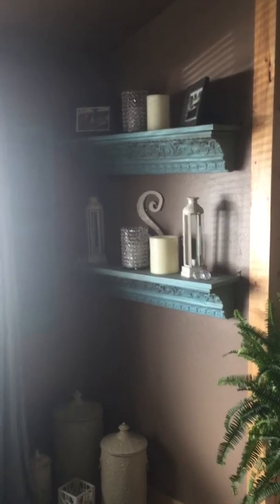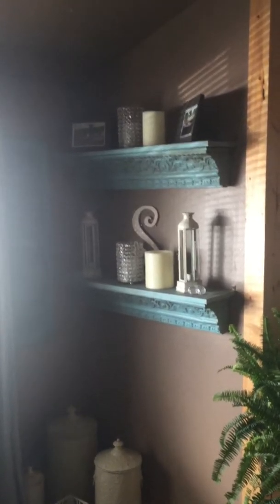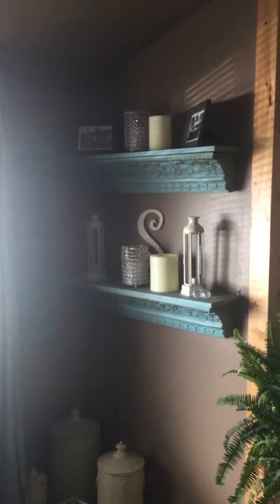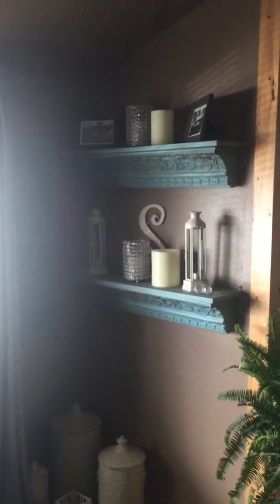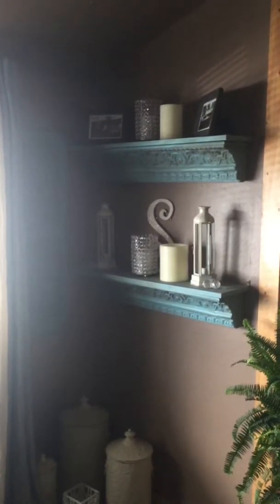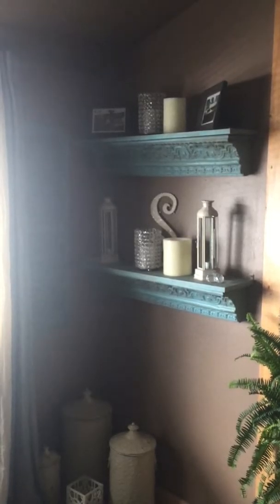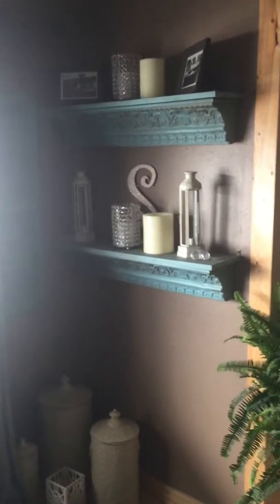Now I'm going to swing over here and show you some more shelves I got from Hobby Lobby. I don't buy anything from Hobby Lobby unless it's on sale — this is design on a dime. I buy stuff when it's free shipping and half price. I dry-brushed these two with turquoise colors to accent the colors I have in my home. There are some more crystal candle holders and candle holders next to them — I got those off eBay.